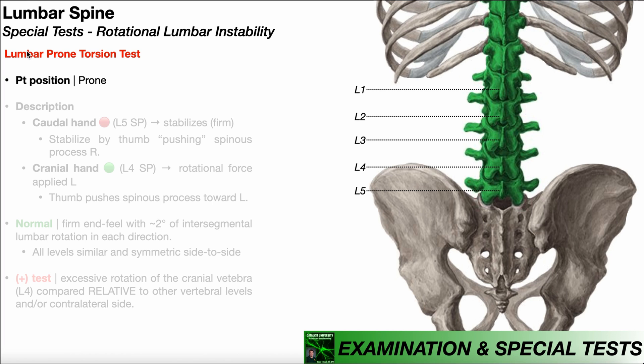In this video, we're going to be discussing the prone torsion test, which is an alternative to the specific torsion test used in the assessment of rotational lumbar instability.